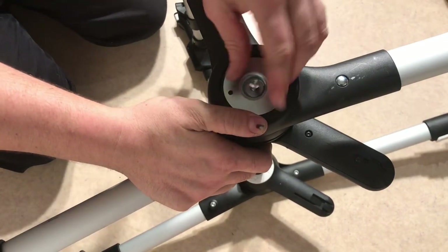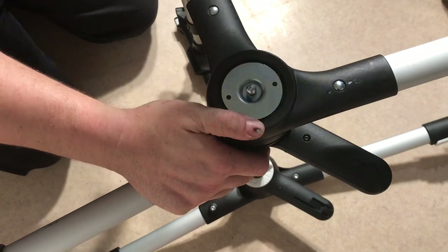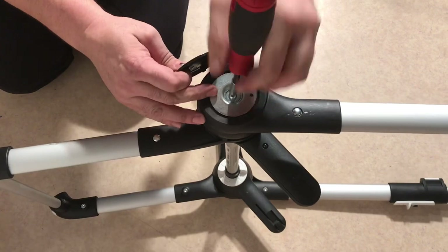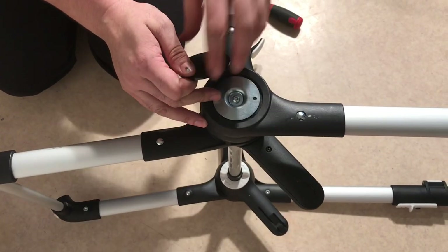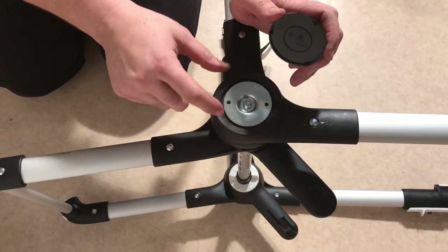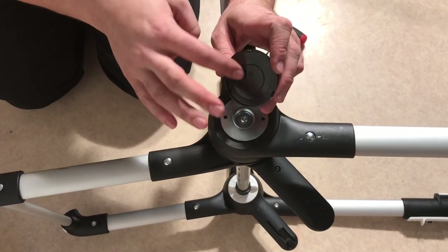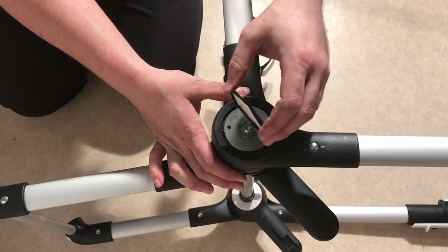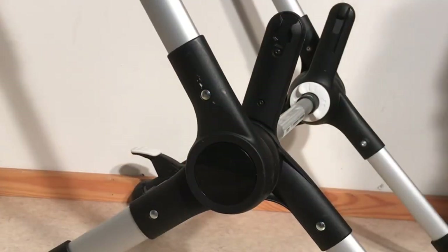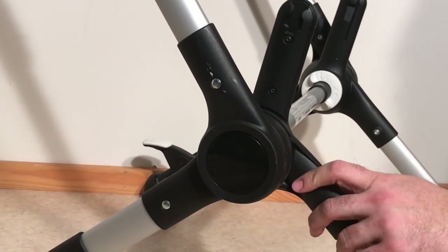Screw this part back on, then test that the mechanism functions, and finally put the cap back. Look at these three teeth and make sure they go into the corresponding holes. If these have broken in the process of taking it off, just use a little bit of super glue to hold it on — it may rattle a bit anyway simply because it's been taken apart. And that was our full disassembly and reassembly of the central locking and folding mechanism of the Bugaboo Fox.